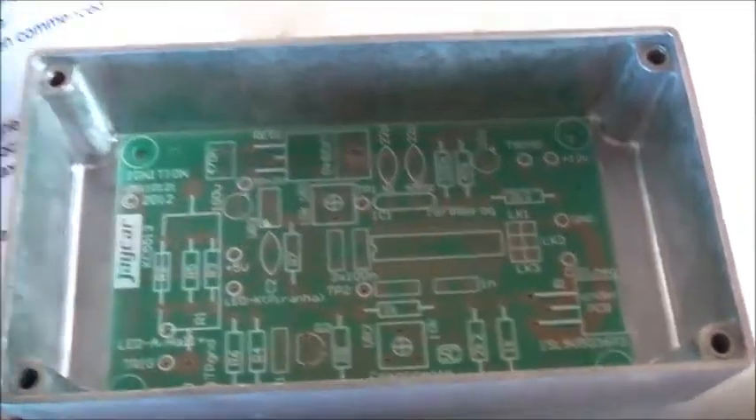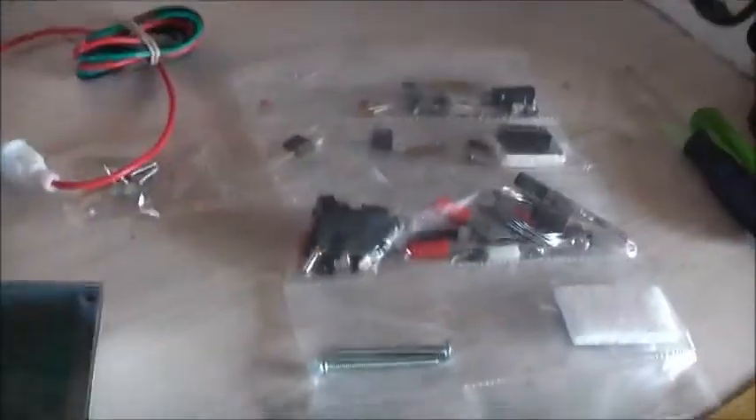If you come with this little case you can stick it in — much smaller than the original one. Going to mark the holes, and we can start assembling this thing. Get the soldering iron heated up.